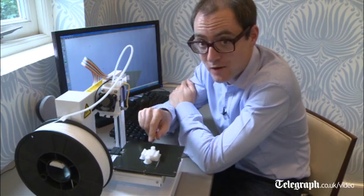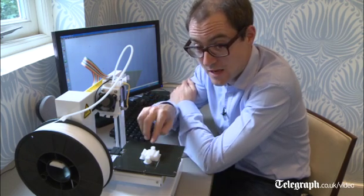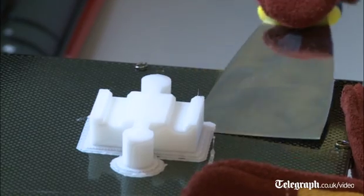Ta-da! It's taken a little over half an hour and we have very much a finished product. Next stage is to get it off this hot plate and see whether it really does fit in the train track.